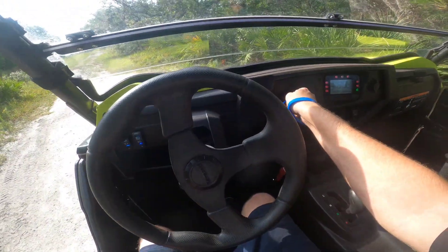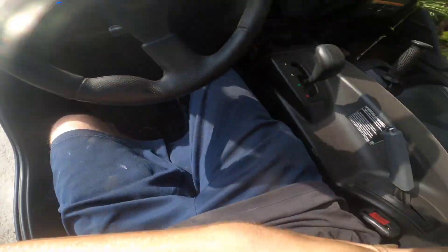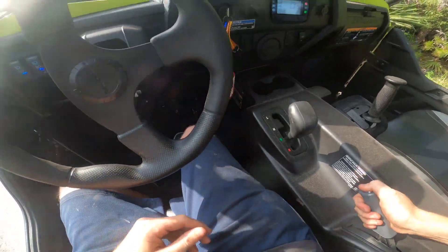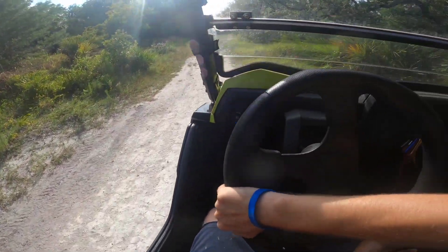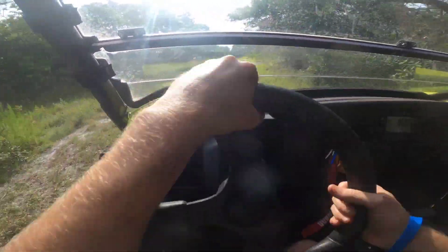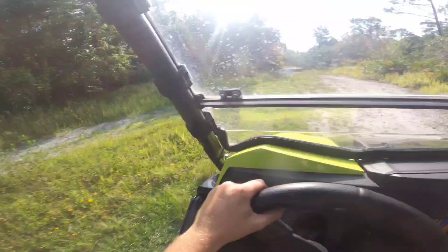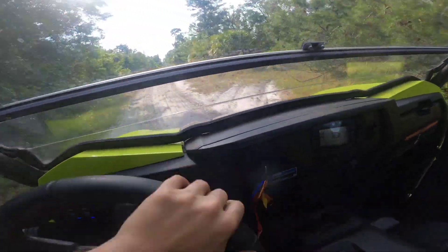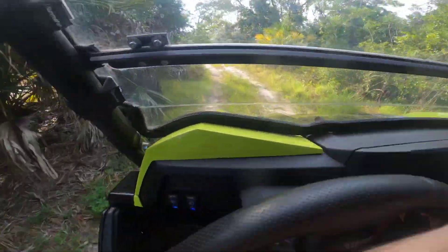We're about to go do a little flyby. Let's start this thing up, put on a seatbelt. Here we go. Oh, it's so slippery with these.